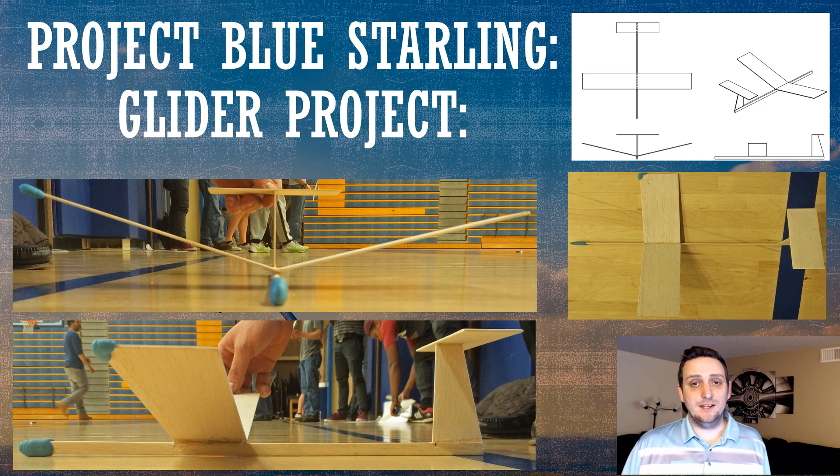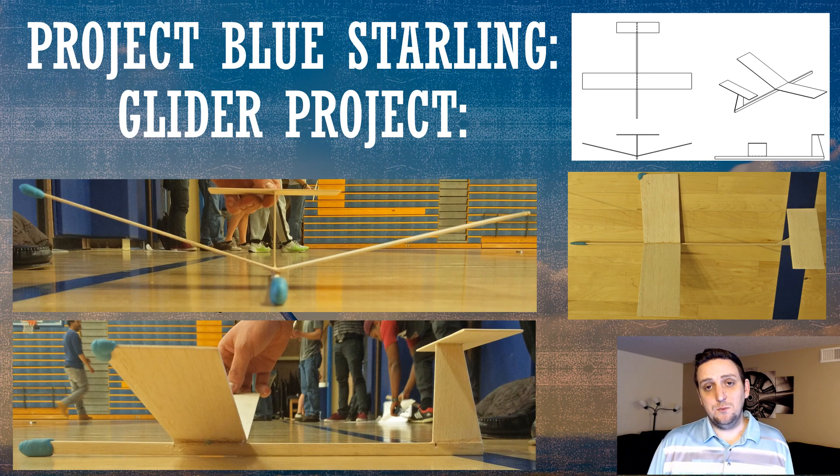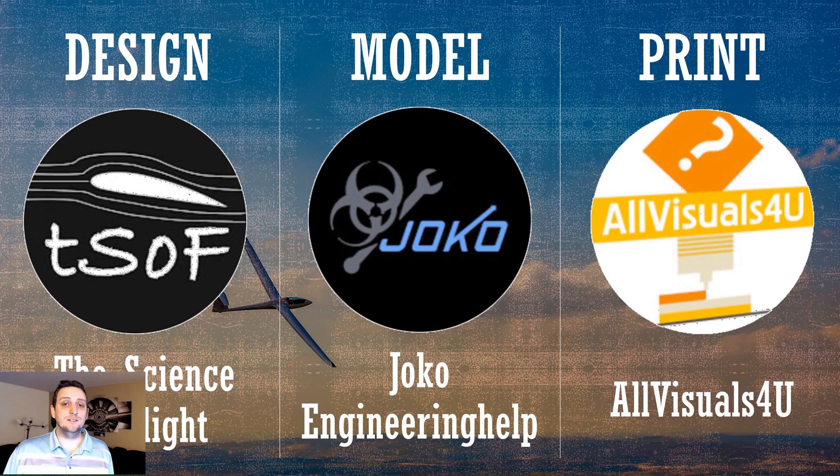The project we're going to be doing is a handheld glider. As you can see from the photos on the screen, I did a similar project in my undergrad using balsa wood and we had a fly-off competition. This one we're going to be doing as a handheld glider and we're going to be 3D printing it and flying it at the end.